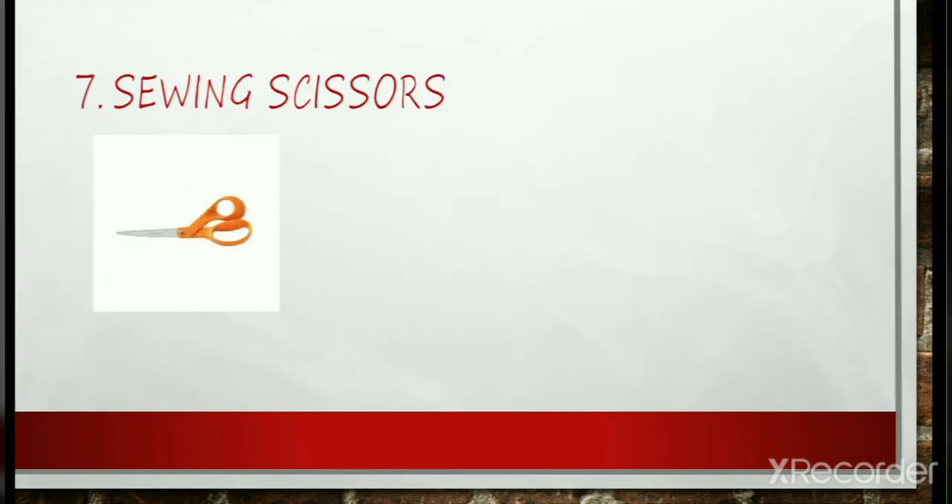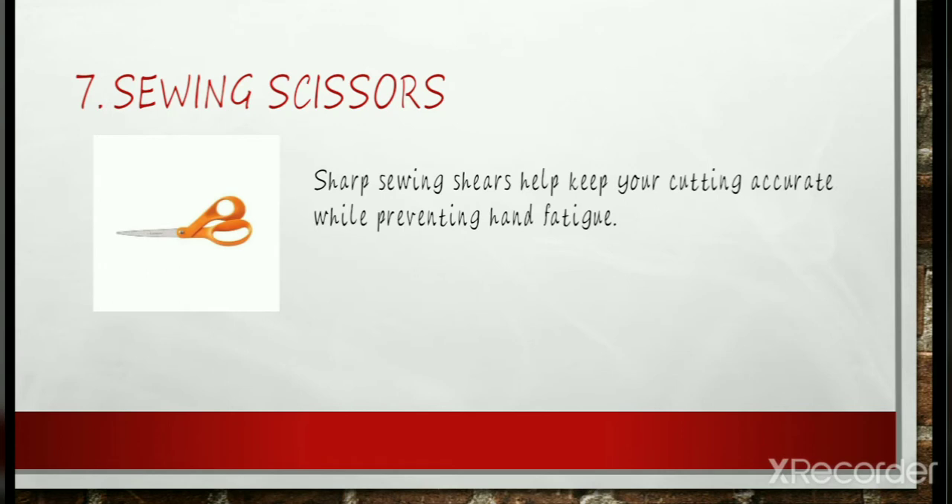Sewing Scissors: Sharp sewing shears help keep your cutting accurate while preventing hand fatigue. It's worth choosing a high-quality pair of scissors and spending a little more money to start. Using fabric scissors on anything other than fabric will dull them, causing uneven cutting, shredded fabric, and hand fatigue. It's a good idea to keep them tucked away with your sewing tools and teach family members never to use your good scissors.